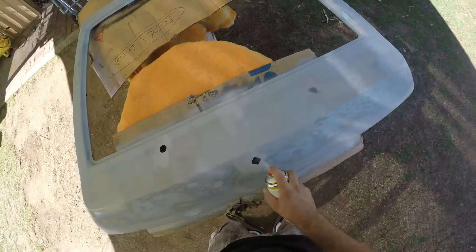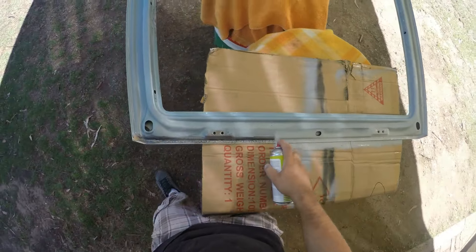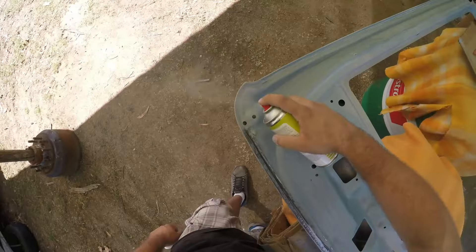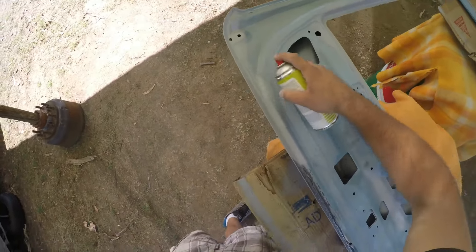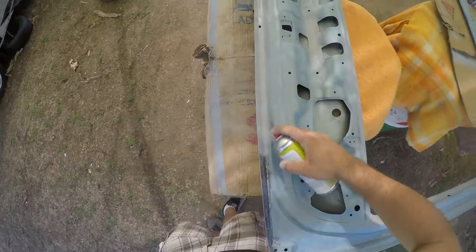The edges where I separated the seams weren't perfect anymore, but the imperfections were minor enough to straighten out with just filler primer. When I had the body in the booth for primer, I also threw the boot in and got a couple of extra coats of filler primer on there — that was enough to straighten out any imperfections.